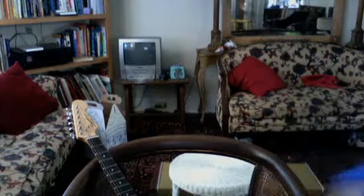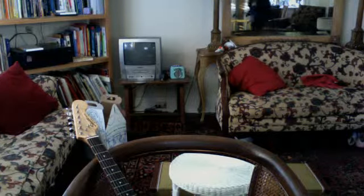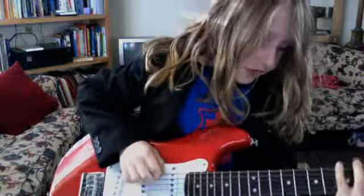Okay, I'm going to teach you guys how to play the Beatles 'I Feel Fine.' I'm about to go to soccer, so I look like an idiot. Okay, I'm 10 years old, and I'm going to teach you how to play the Beatles 'I Feel Fine.'